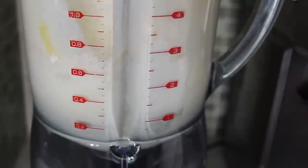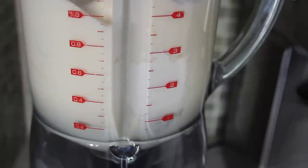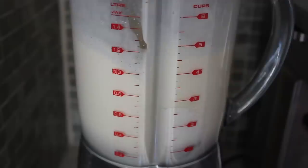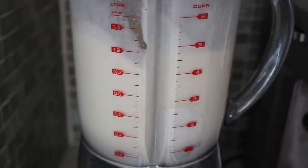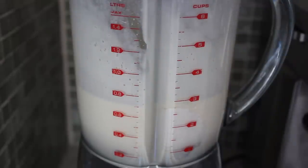What we need to do, as you've gathered from the blender, is blend this until completely smooth. If you don't have a blender, you can totally do this by hand. But it is a heck of a lot easier if you mechanize this step. I didn't show it on camera, but I did scrape down and mix in that flour stuck to the side — so if that happens to you, you should do the same thing. Blend until completely smooth, and your batter should look something very similar to this.